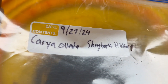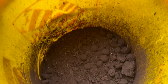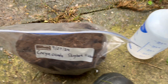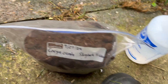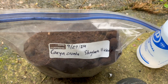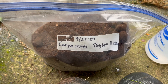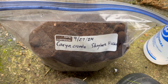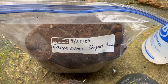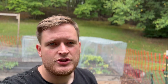I write the date it went in the fridge along with the Latin and common name, just for some order. These go in the bag and I poke holes in it. I keep a spray bottle on hand and give it a little spritz to add a bit of moisture. Over winter I check every two to three weeks — make sure there's no mold, nothing's drying out, and it's not too moist. That's really the only maintenance you need over winter.